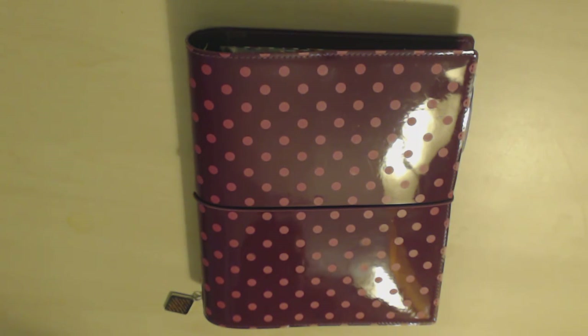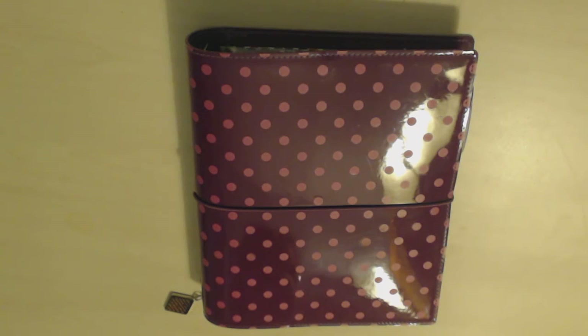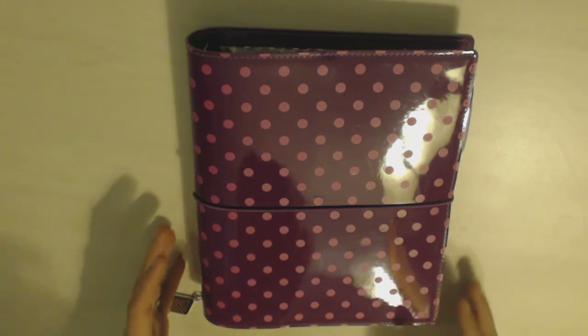Hi guys, it's Lily and I'm really excited about today's video. This is a review of my new Limelife A5 inserts. I was waiting for these to arrive for literally a month. I ordered them on July 5th and they weren't dispatched until the end of July and they arrived on August 5th. I was so excited when they came and I was not disappointed. They were totally worth the wait. They're amazing.